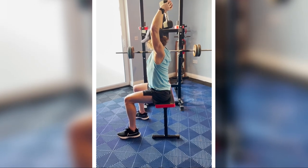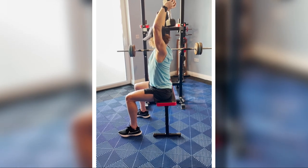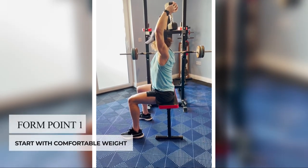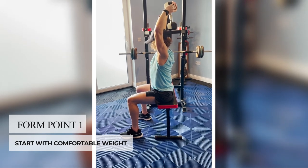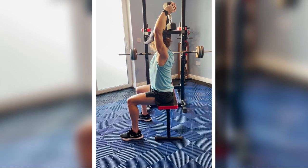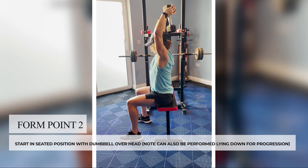Coach Anthony will now demonstrate the dumbbell pullover, which is also a very good replacement for the lateral pulldown if you do not have access to gym equipment. Start with a weight that's comfortable to you — you can progress this as you get stronger. Begin in a seated position with your arms over your head, holding the dumbbell by the top end.